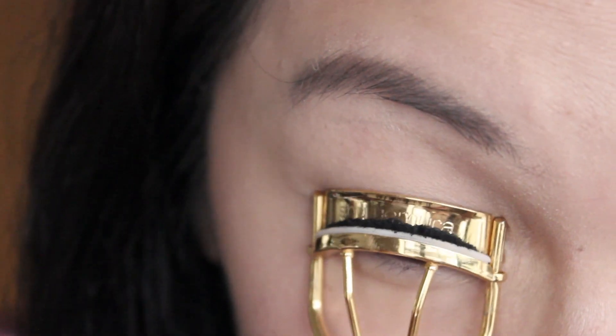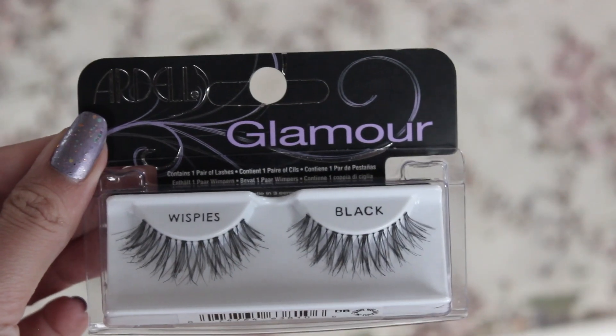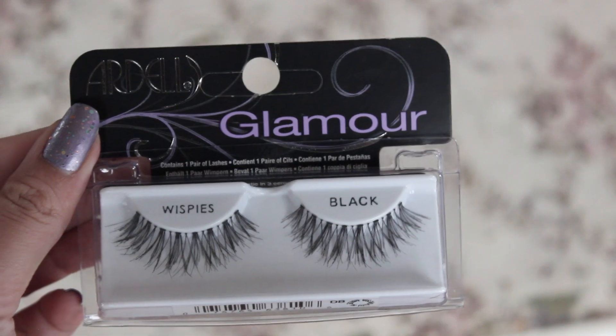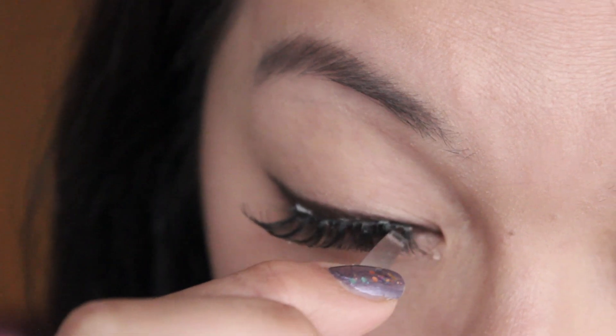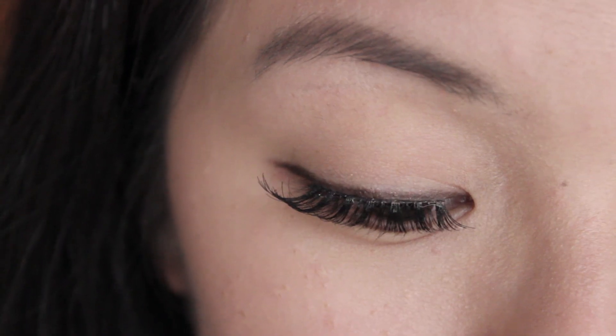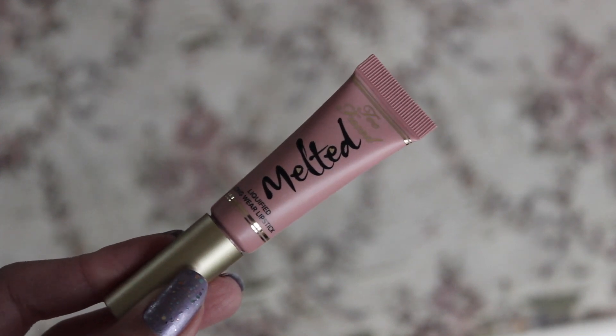I'm going to skip the mascara and just curl my eyelashes, then put on the Ardell Demi Wispies. I noticed that her eyelashes are pretty wispy, so I'm going to put them as close to my lash line as possible. It doesn't have an invisible band, but as you can see, it turns out really well.